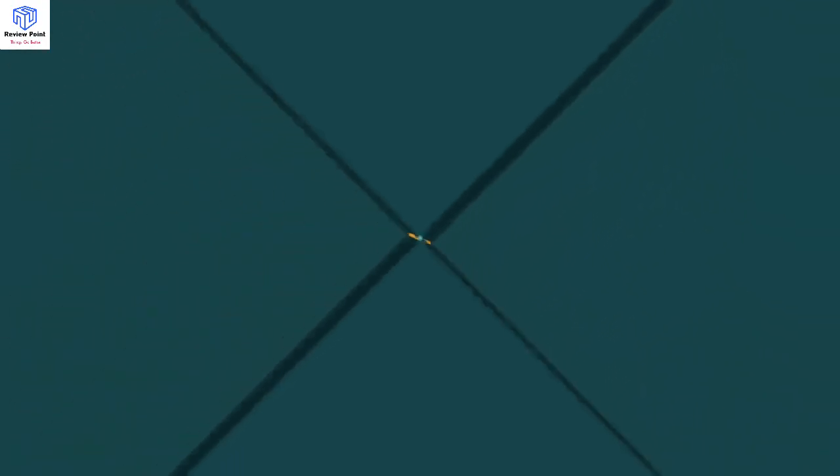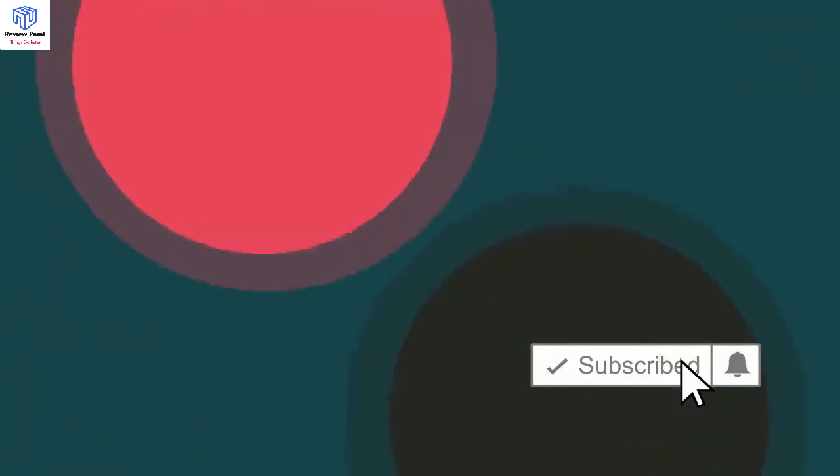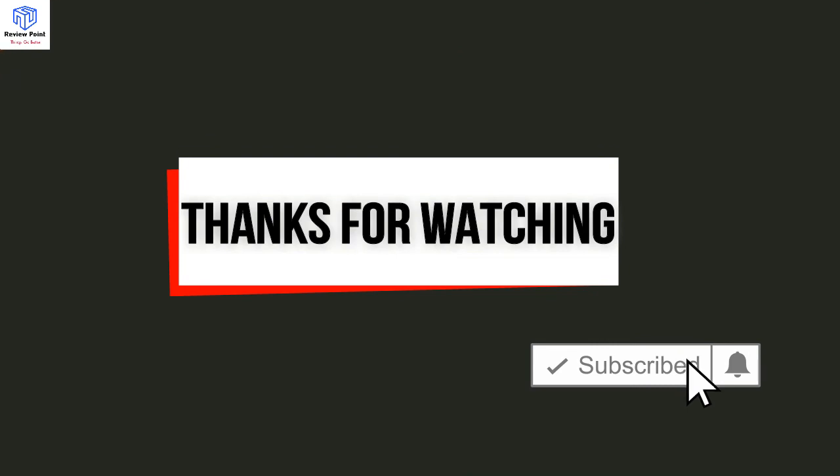We hope you enjoyed it. If you did, please leave a like on the video, and if you're new here, hit that subscribe button. Until next time, have a great day.